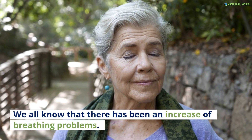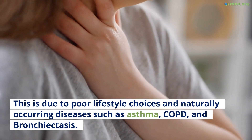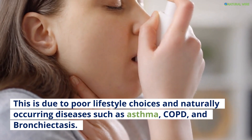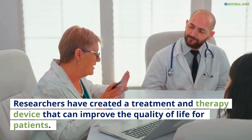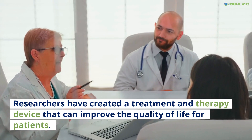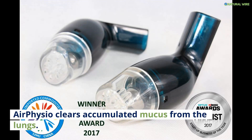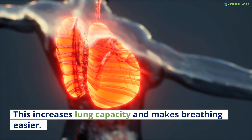We all know that there has been an increase of breathing problems. This is due to poor lifestyle choices and naturally occurring diseases such as asthma, COPD, and bronchiectasis. Researchers have created a treatment and therapy device that can improve the quality of life for patients. Air Physio clears accumulated mucus from the lungs, which increases lung capacity and makes breathing easier.